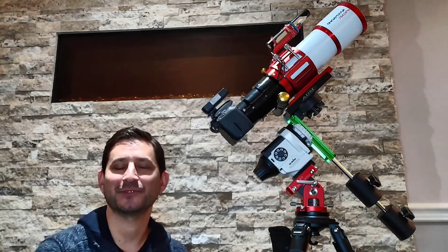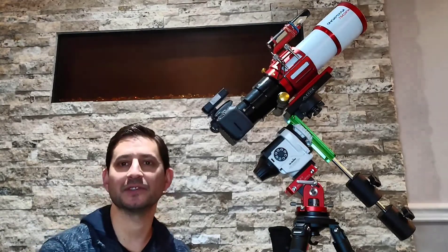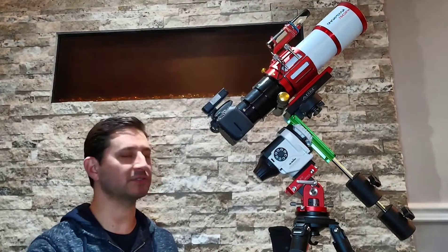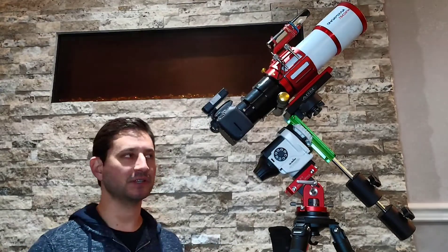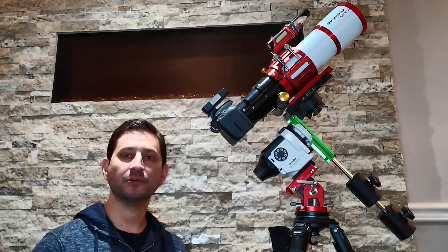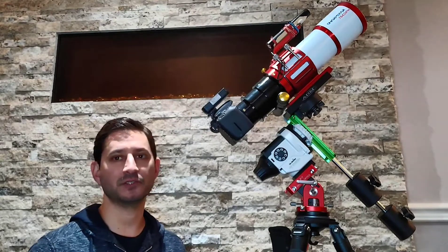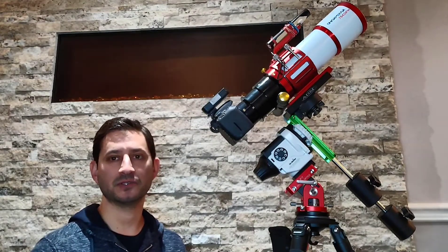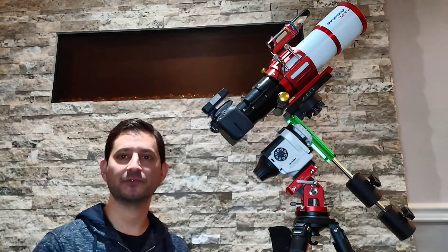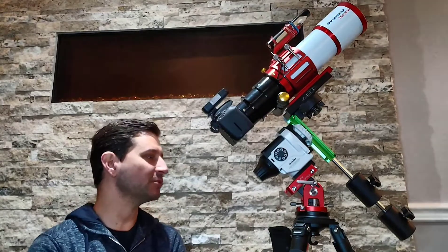Welcome back to Keys to the Cosmos. This is part two of our ultimate starter travel setup. As mentioned in the first video when we talked about the base, the tripod, and the star tracker, this isn't just focusing on specific models or brands to buy, but more on where to spend your money — maybe spend a little more in certain aspects that will give you better results and less frustration. The theme of this whole channel is astrophotography made simple.